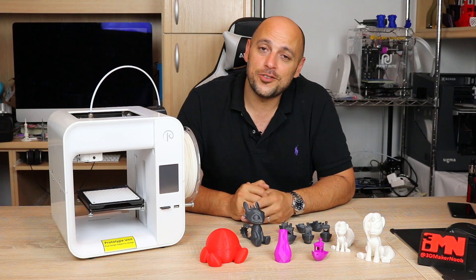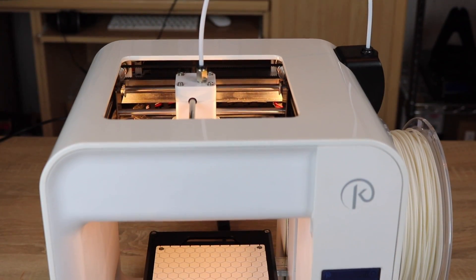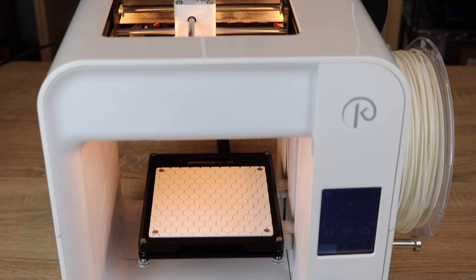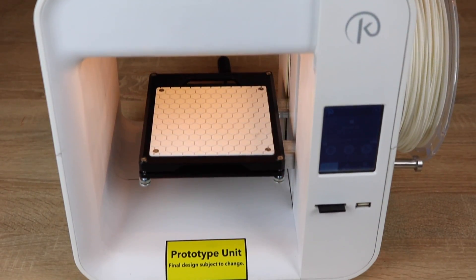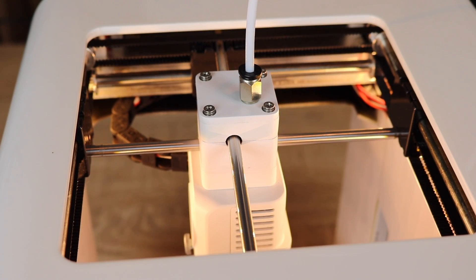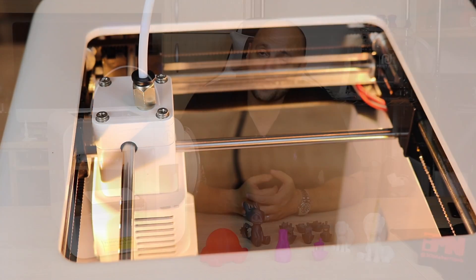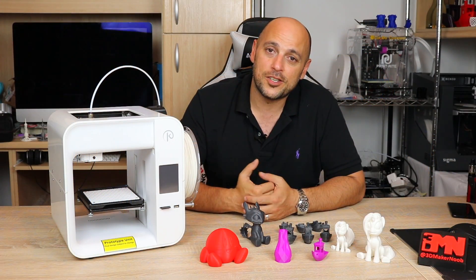The machine has a print area of 120x120x120, giving it a reasonably okay print volume. It also has a quad wrap style printing mechanism — it's called a quad wrap apparently — and it's exactly the same as what Ultimaker uses. That also means that it's not a direct drive, but uses a Bowden extruder.